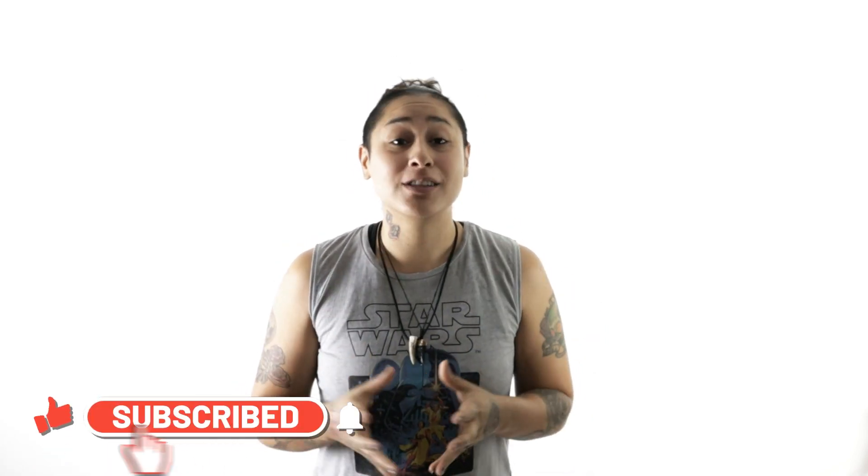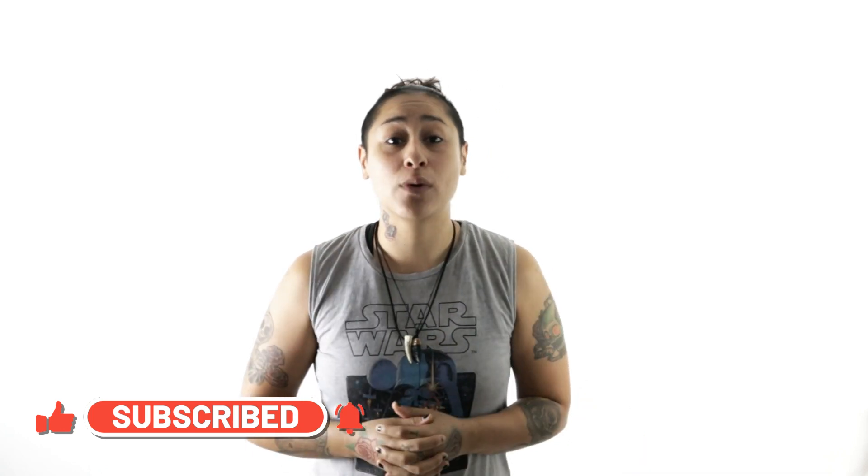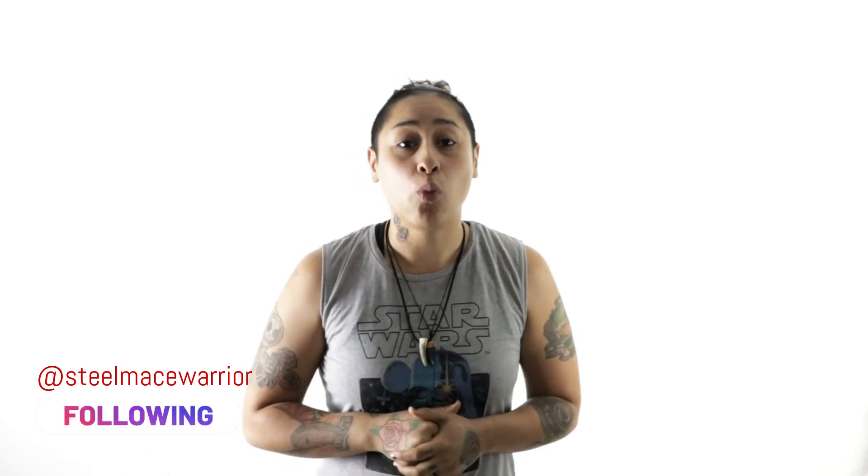All right guys, I hope you enjoyed this video with Steel Mace Warrior Coach Victoria from SteelMaceWarrior.com. Don't forget to subscribe to this channel, like this video if it was helpful, and go follow me on Instagram at SteelMaceWarrior. May the universe always flow with you!